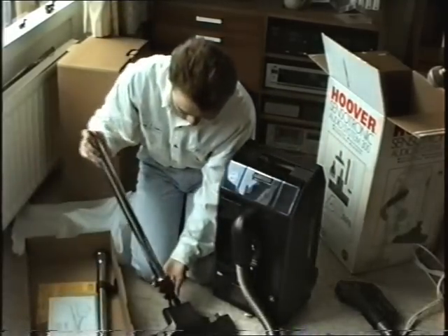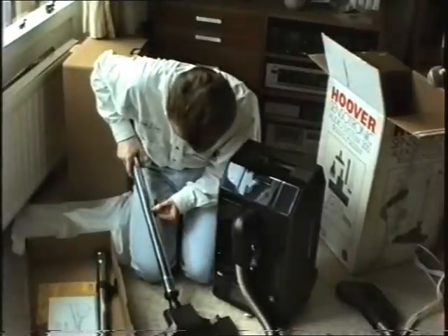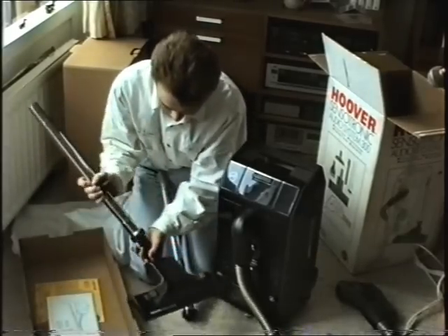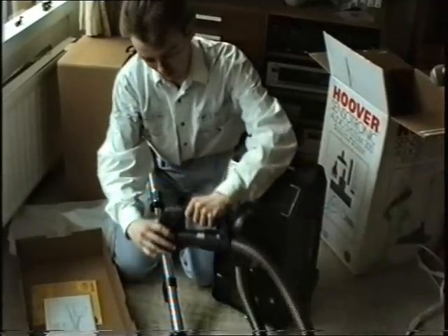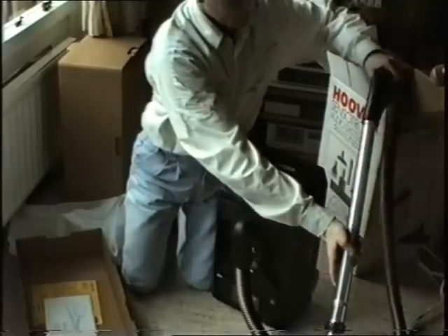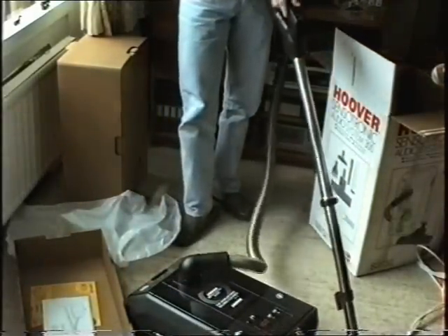All right, let's put it on there. There we are. There's my new talking Sensortronic. And it looks bloody beautiful.